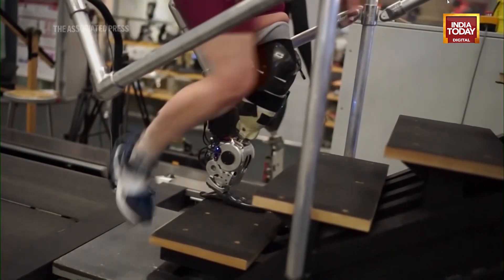Those data are then decoded by small computers on the robot that tell the machine how to move — what forces or torques to apply to enable natural movement by the person with amputation.